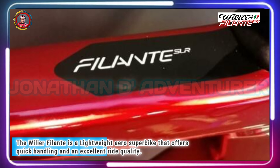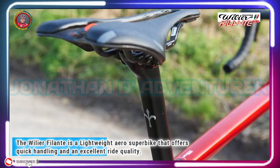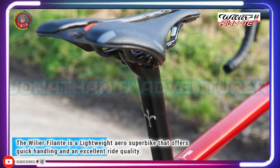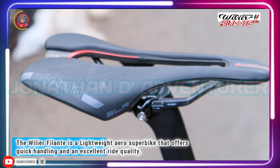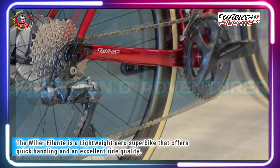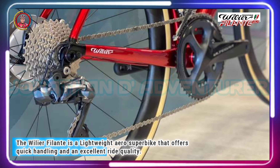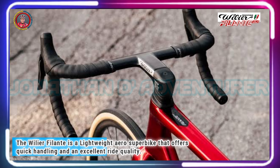It also offers an exceptional ride quality. The new Filante is offered only in Wilier Trestina's top-spec lightweight SLR carbon layup. A Filante SLR frameset is available for £5,000, including frame, fork, headset, one-piece Filante handlebar and stem, and the aero seat post.